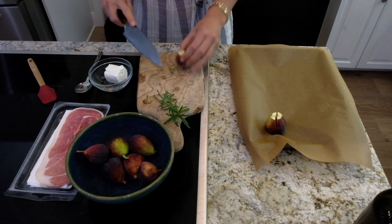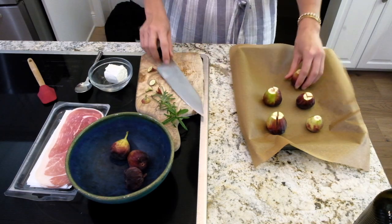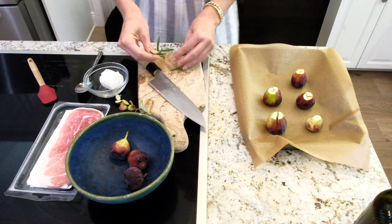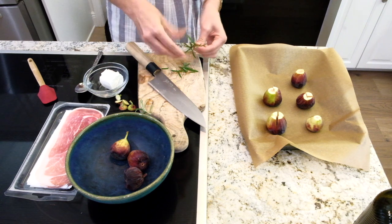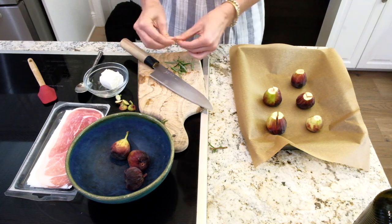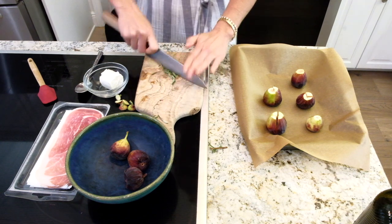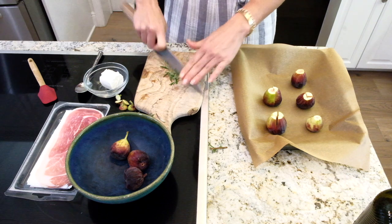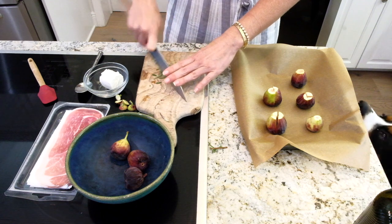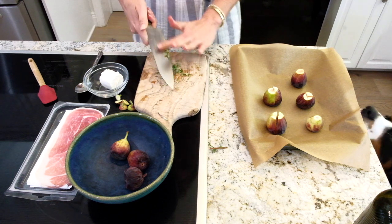I have about two ounces of goat cheese here, and I'm going to chop up some rosemary and add it in there. It smells so good — I love rosemary. You can also use fresh thyme if you'd like; that would be really good with the figs. Once we have our beautiful rosemary chopped up, we're going to add it to our goat cheese.